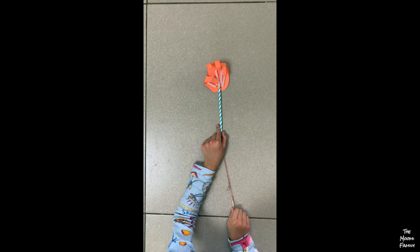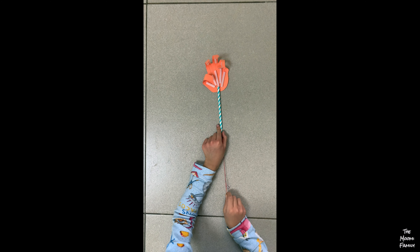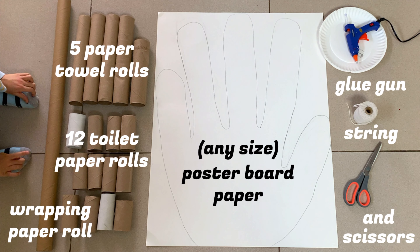We made a robotic hand last year and thought it would be cool to make a giant hand. To make the larger hand we used poster board paper, strong string, a glue gun, 5 paper towel rollers, 12 toilet paper rollers, a wrapping paper roller, and scissors.